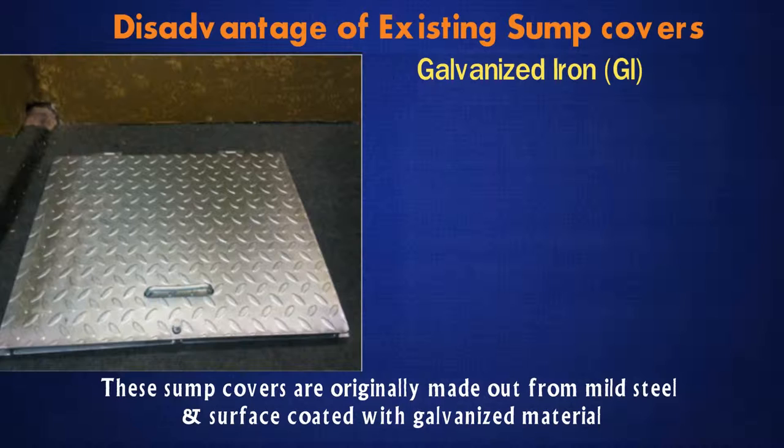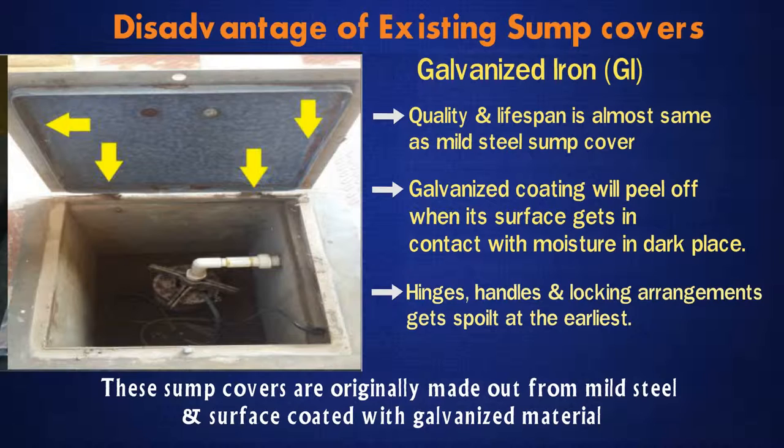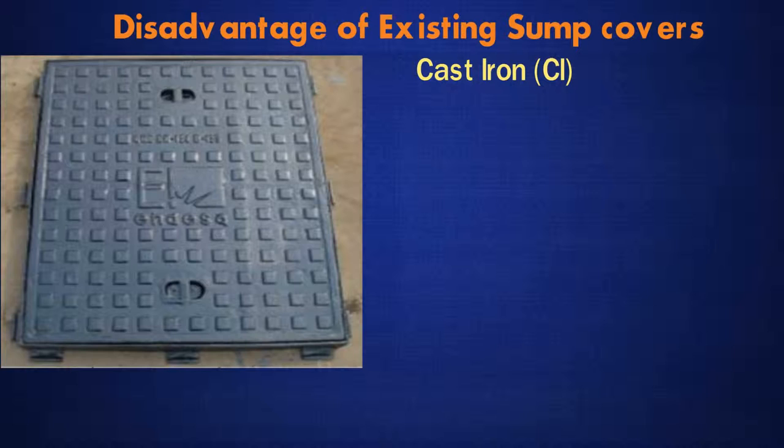Galvanised Iron (GI): These sump covers are essentially made from mild steel with a galvanised surface coating. Quality and lifespan is almost the same as mild steel sump covers. The galvanised coating will peel off when the surface gets in contact with moisture in a dark place. The GI coating is prone to rusting, and hinges, handles and locking systems get spoiled at the earliest.